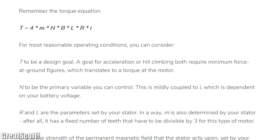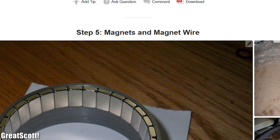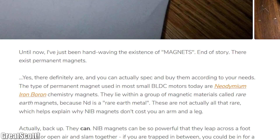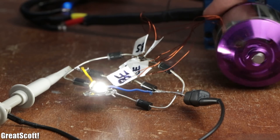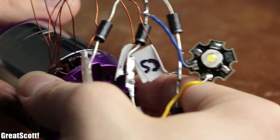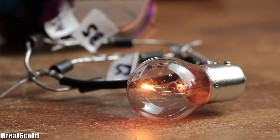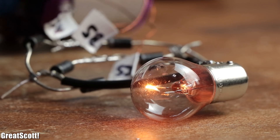If you want to learn even more about BLDC motors and their mechanical and electrical properties, I highly recommend checking out the Instructables article linked in the video description. I'm quite happy with the result of my rewinding, and I hope to use this knowledge in future projects to create some custom motors and generators. I hope you enjoyed this video and learned a thing or two. If so, don't forget to like, share and subscribe. Stay creative and I will see you next time!